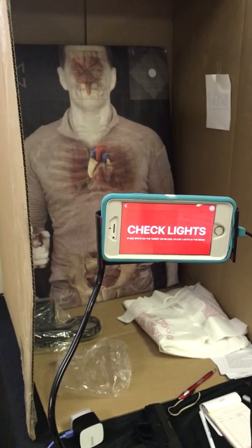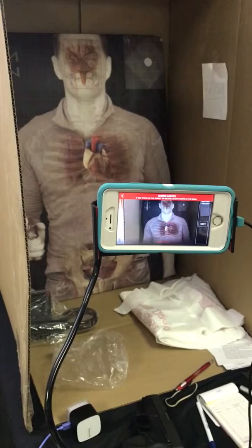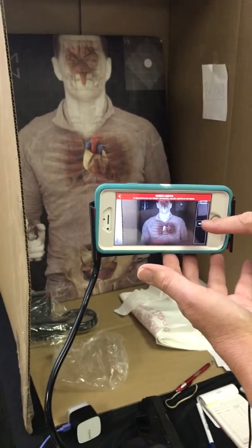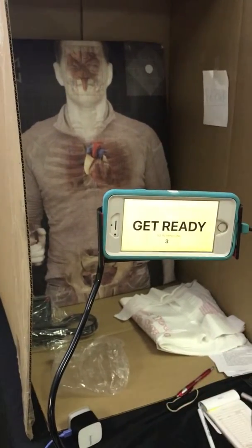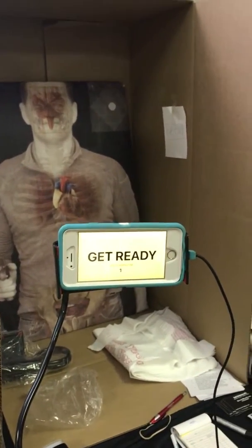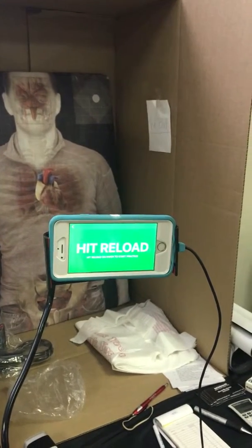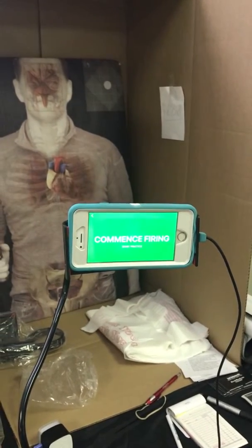Now it says check the lights. If you've got too much red in your picture, you might need to turn on lamps or whatever. Now I click next again. Get ready — you've taken all your ammo out of your gun, you've put in that cartridge, just go to the firing pin. I'm going to hit reload over here on the side, and now you're ready to start.